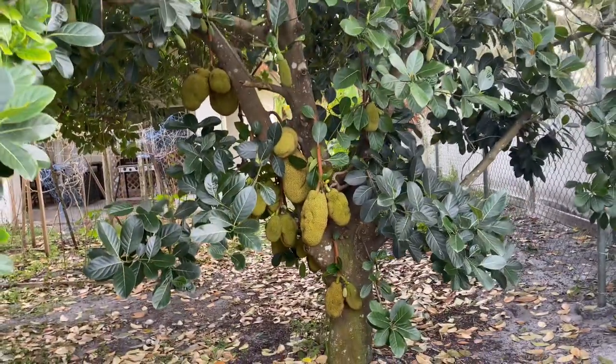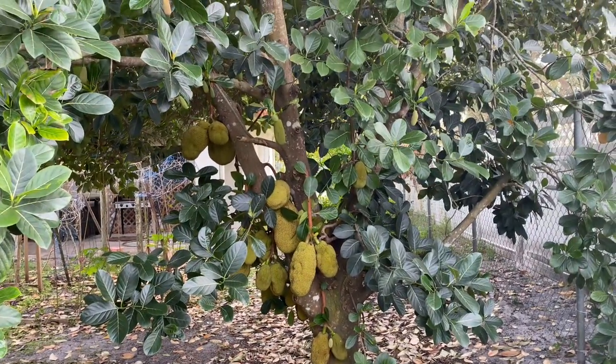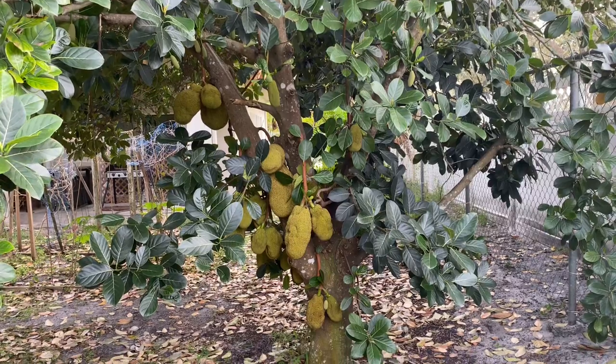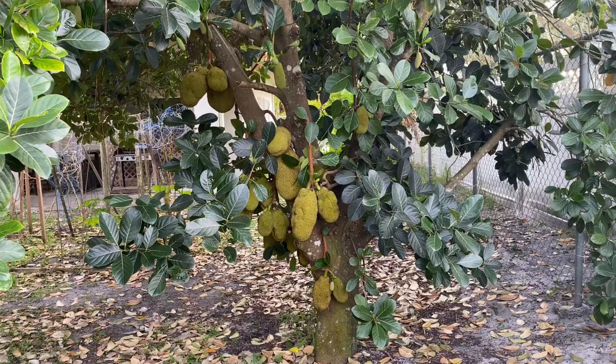This is my small video about my jackfruit tree etc. I'm putting small small videos, and if you like it please subscribe, share and comment. Thank you.